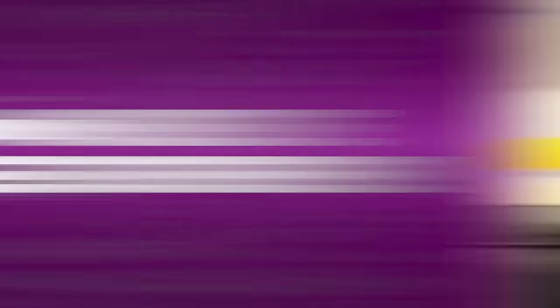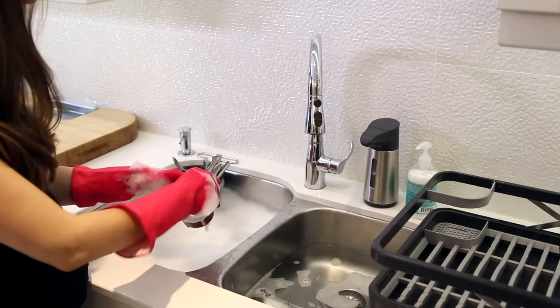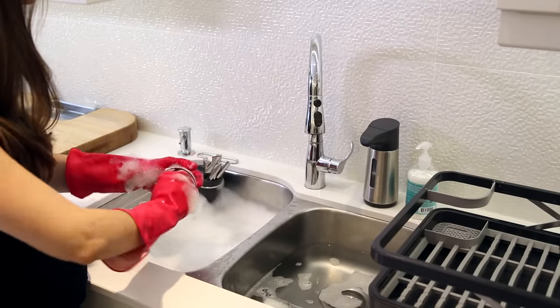In cleaning, you always need a method to your madness, and there's no difference when hand washing dishes. I like to wash all like items together — all cutlery at one time, all cups, plates, bowls — anything you can imagine, just group them together. Think of it like Sesame Street for doing your dishes.